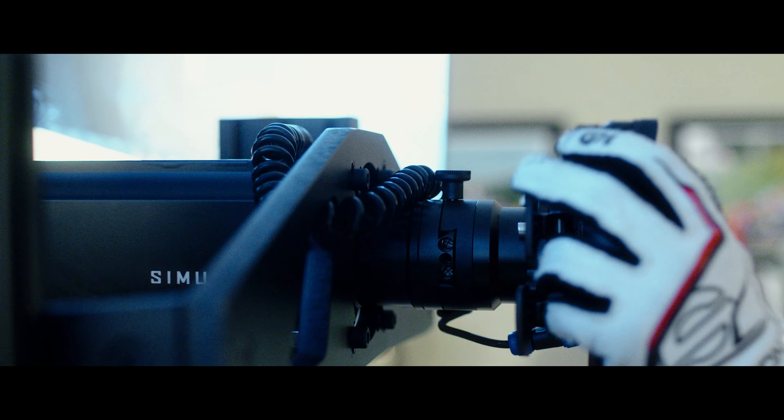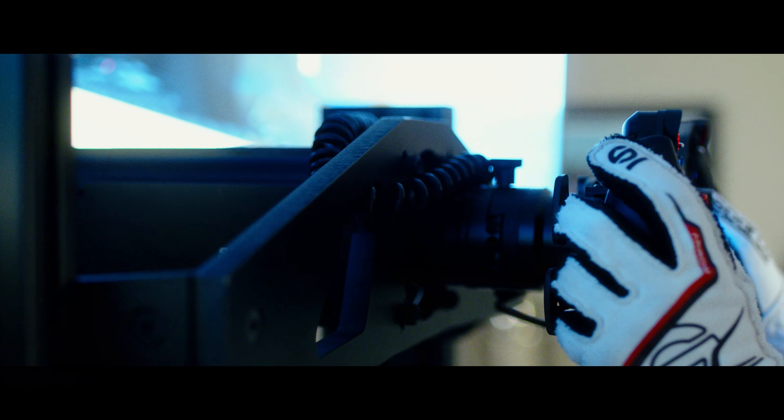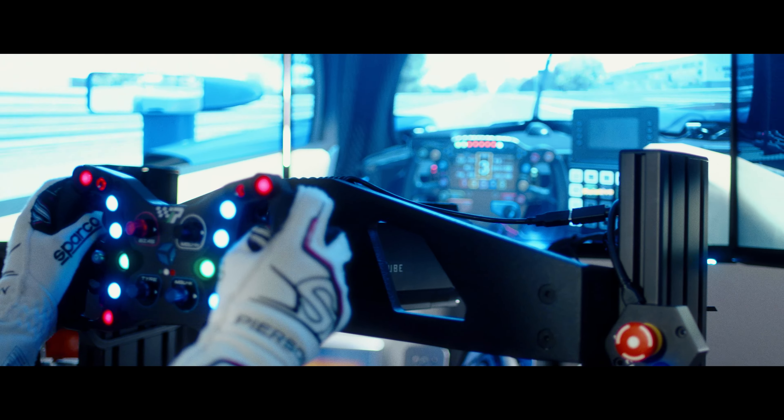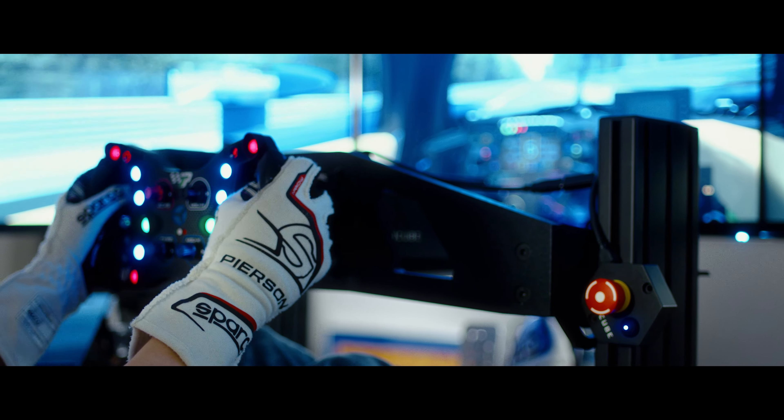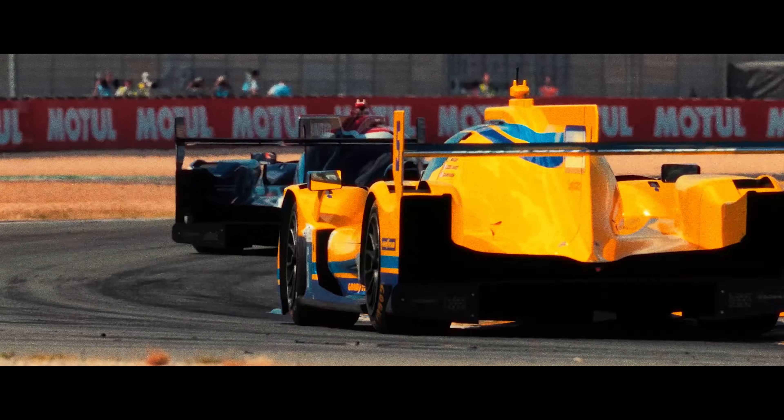Simucube for me has been by far the best that I've used. I've used a lot of companies, and Simucube has been the most realistic and the most accurate. The amount of control they give you over every little setting — such as dampening and friction — they give you a lot of control over how the wheel feels.